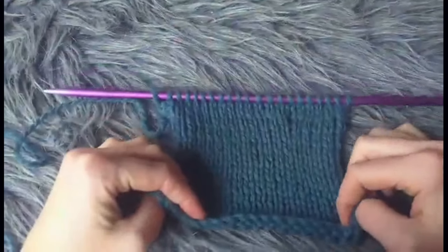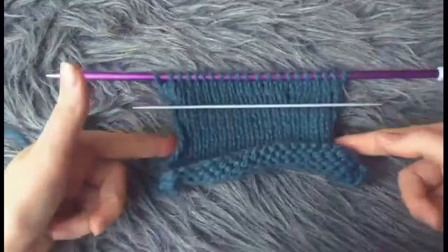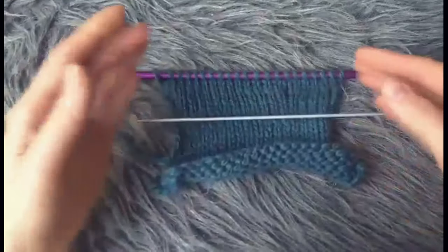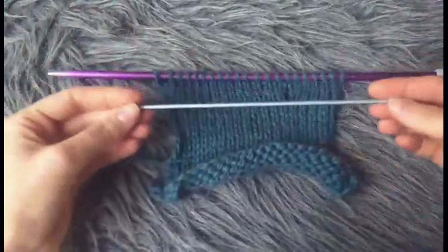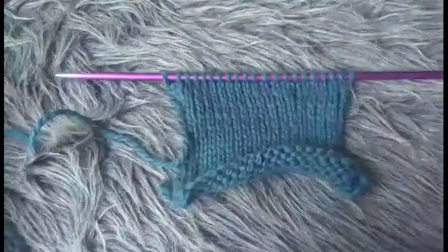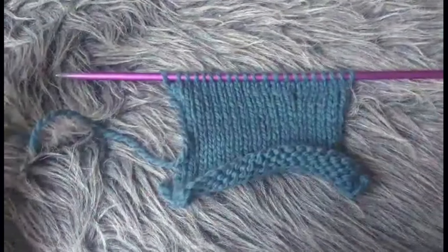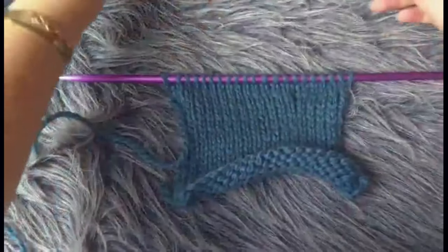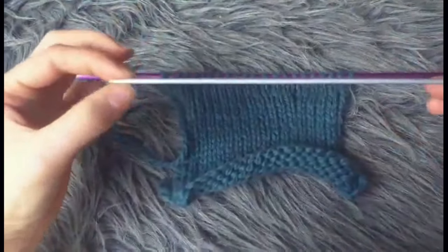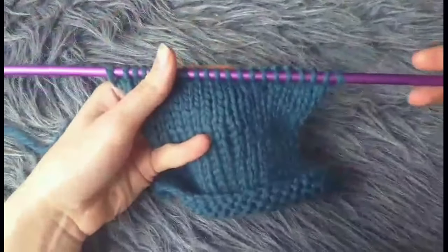What I would ask you to use is either a double pointed needle — if whatever you're frogging is rather short, you can just use a double pointed needle. If whatever you're knitting is a lot longer, for instance it's for a sweater or something, you can just use some circular needles. I do recommend using a needle that is a lot thinner than the original needle size that you're using at the moment.